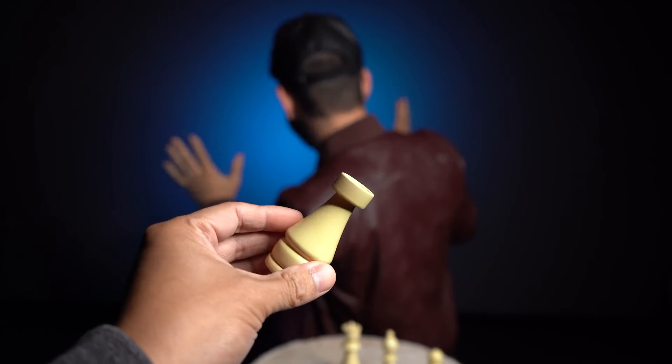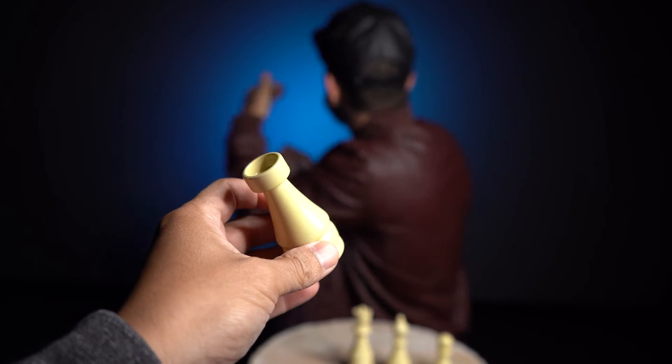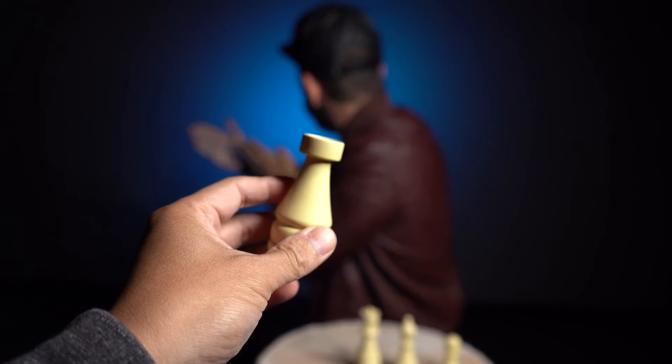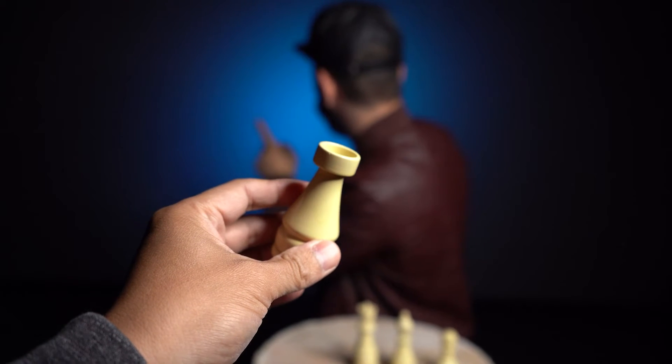And even though I'm looking away, I think because you tend to set goals — sometimes short term or long term — and you're pretty much a straight shooter. You like just going in one direction. I'm going to go with the Rook. Did you pick the Rook? Yeah.